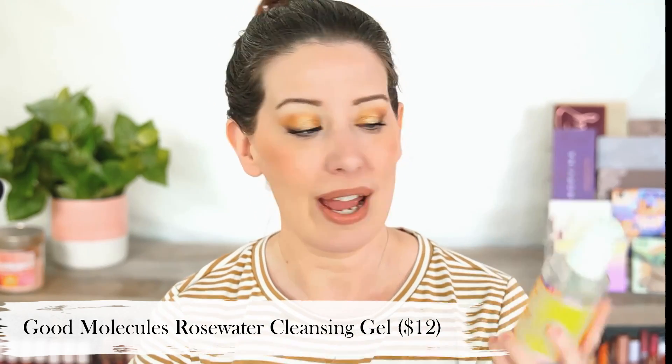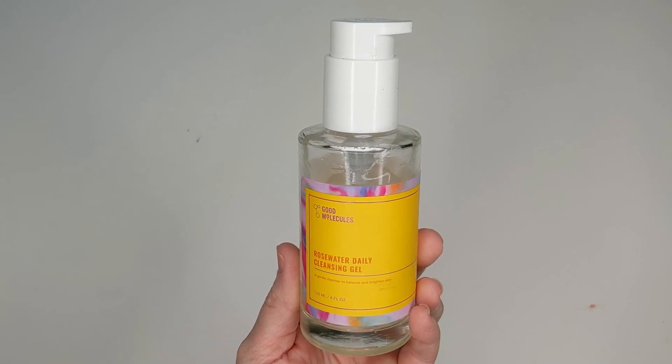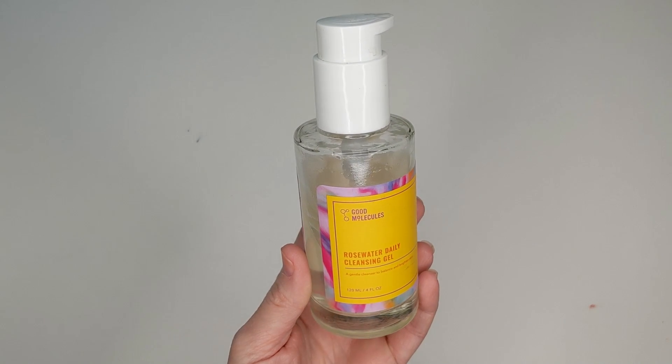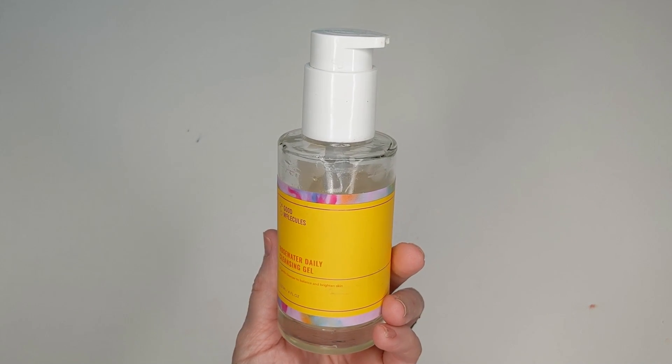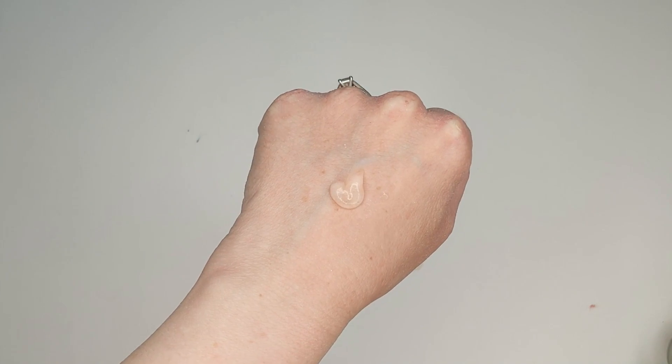A few months ago, back in the fall or toward the end of summer, I got a chance to try the Good Molecules Rose Water Daily Cleansing Gel. As you can see, it's about halfway gone already. I don't use it every single day but I do use it pretty often. I think this is a spot-on dupe for the Drunk Elephant cleanser. It feels exactly the same — it has this jelly texture to it. Both of them contain water, glycerin, and coconut-based surfactants as the top ingredients, so the ingredient lists are very, very alike.